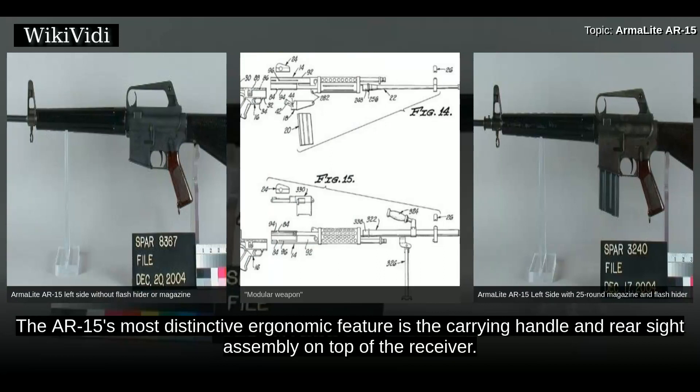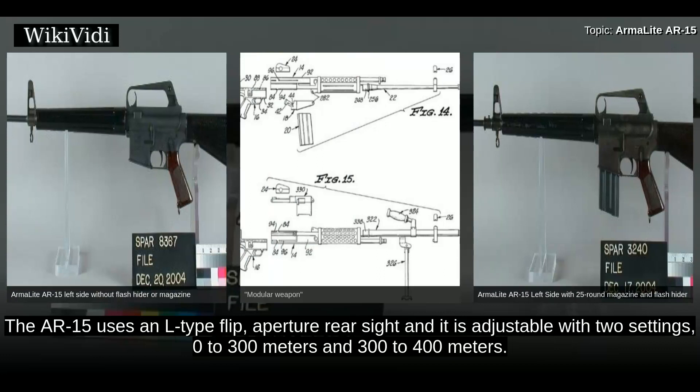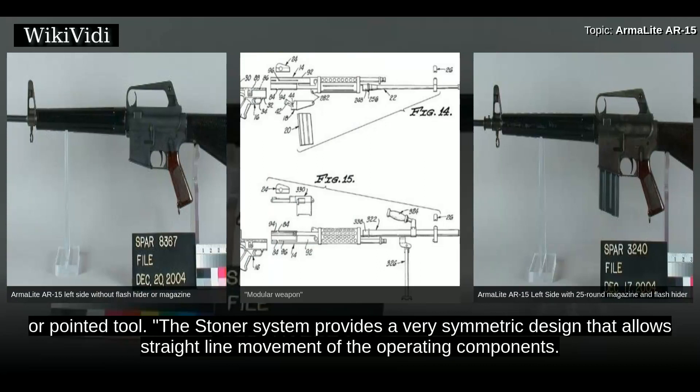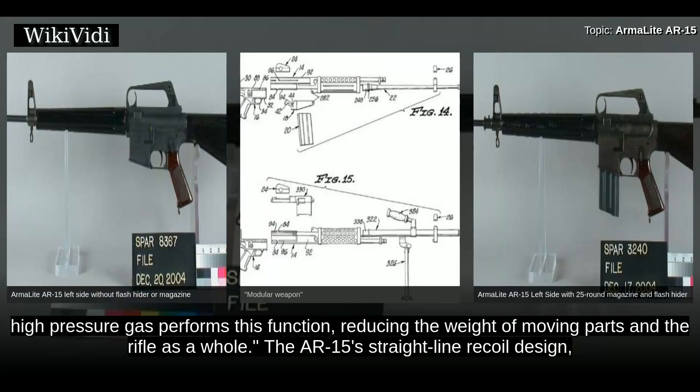The AR-15's most distinctive ergonomic feature is the carrying handle and rear sight assembly on top of the receiver. This is a by-product of the design, where the carry handle serves to protect the charging handle. The AR-15 rifle has a 500-millimeter sight radius. It uses an L-type flip aperture rear sight, adjustable with two settings: 0 to 300 meters and 300 to 400 meters. The front sight is a post adjustable for elevation, and the rear sight can be adjusted for windage. The Stoner system provides a very symmetric design that allows straight-line movement of the operating components, with high-pressure gas performing the operating function, reducing the weight of moving parts and the rifle as a whole.